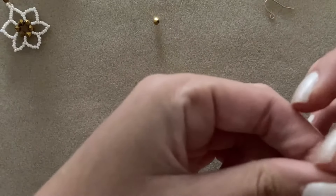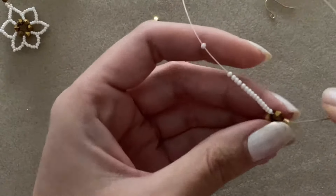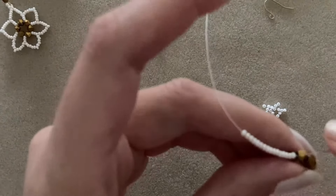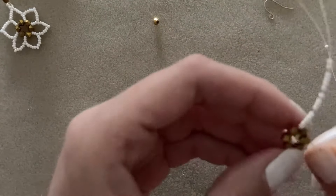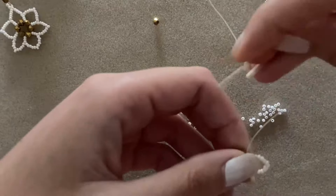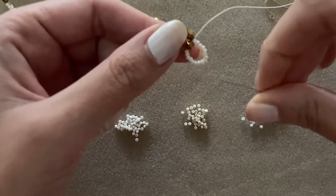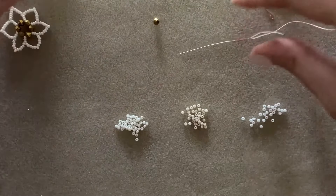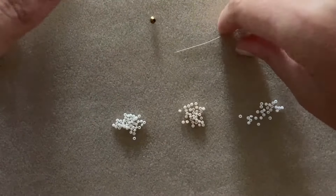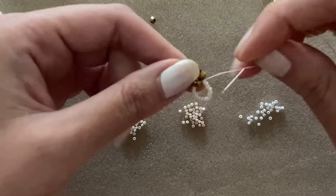I'm going to drop them down my thread and go through a bicone that I came out of. I'm going to go through the bicones — I have 16, which means eight on one side and eight on the other side. I want to put a tip in between, so as you can see there's a tip at the end — we thread that in after we create the petal. I'm going to go up eight.